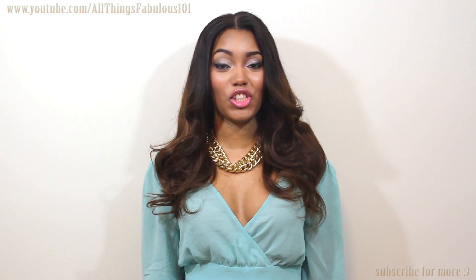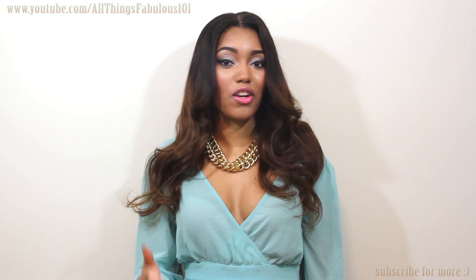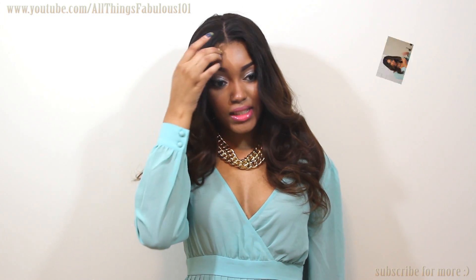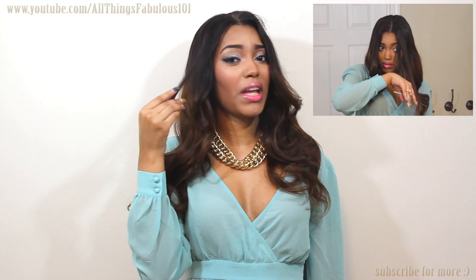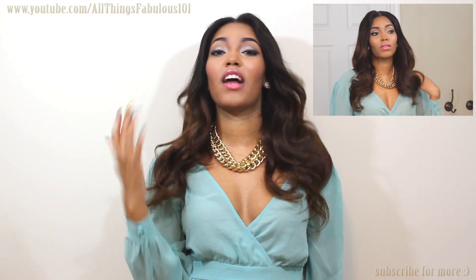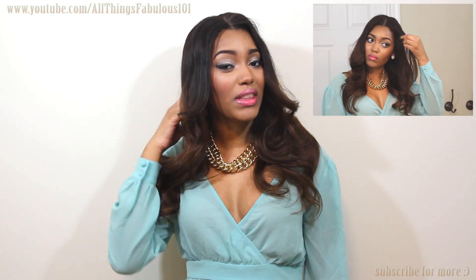This is actually how it came fresh out of the box, except for the layers here — I simply cut with scissors just some layers right here at the very front. Other than that, this is how the unit came out of the box.